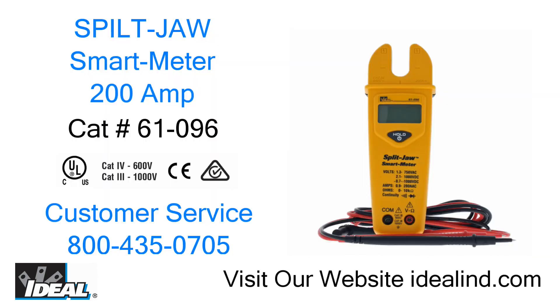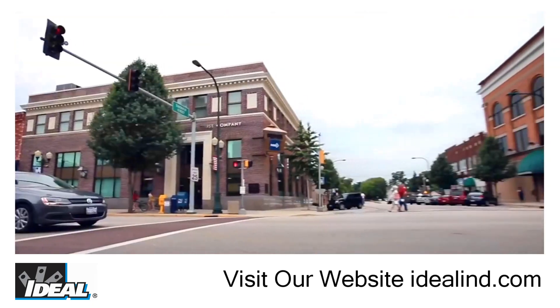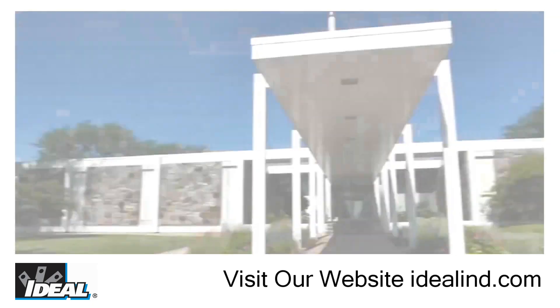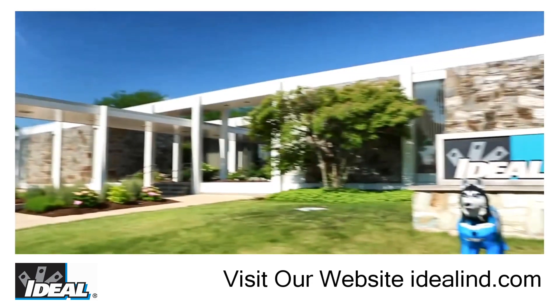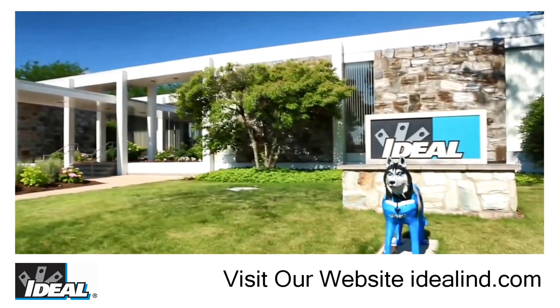If you'd like to learn more about the Split Jaw Smart Meter from Ideal, please visit our website or contact our customer service department. We've been committed to the electrician for over 100 years. We know the job the way you know the job. And at Ideal, we build the tools and testers you need to get it done. Thanks for watching, I'm Ron with Ideal, and I'll see you on the next one.